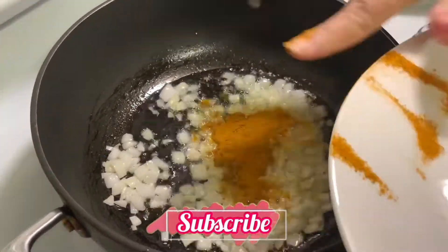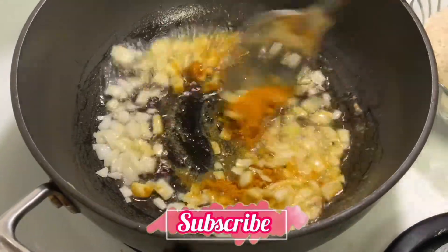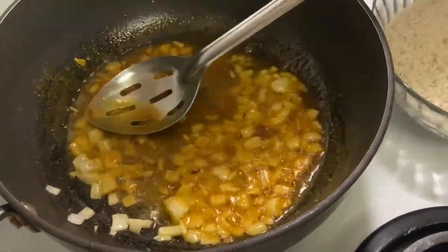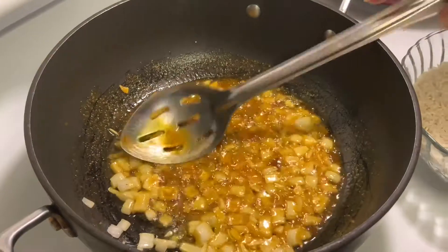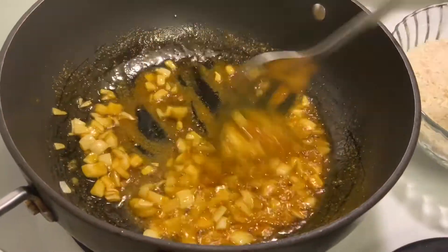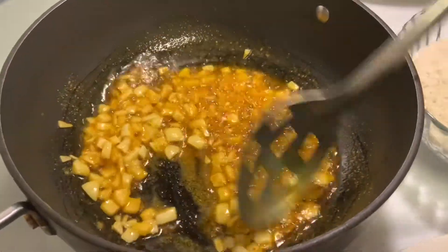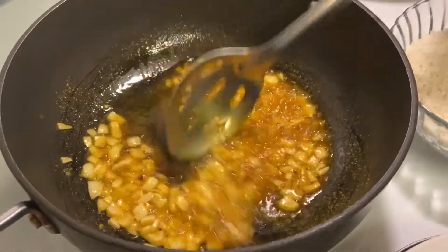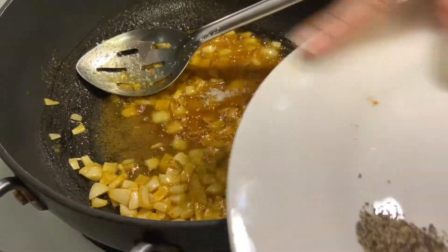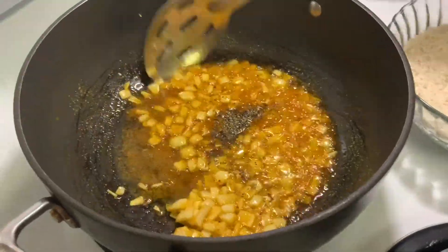I'm going to add in my curry powder, then my black pepper and garlic salt.